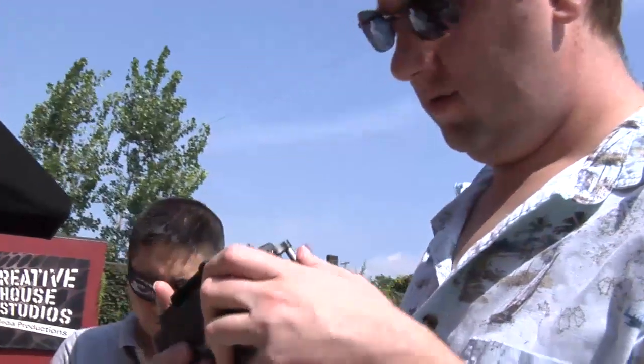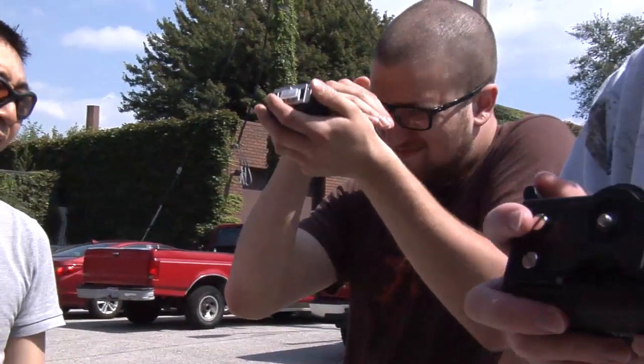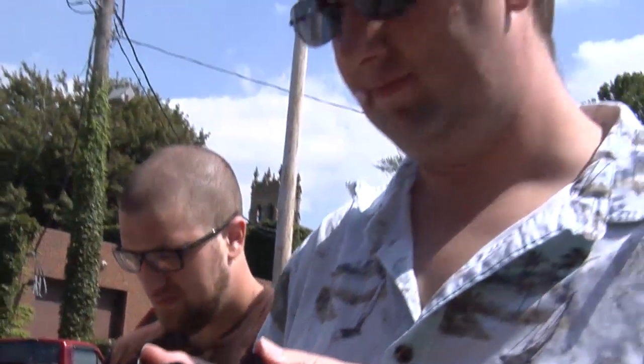If you hold it at the right angle and you've got sunglasses on, you actually can't see it — but you can see it if it's at the right angle. It's faint to see.